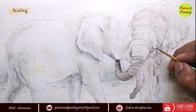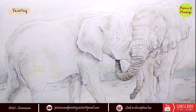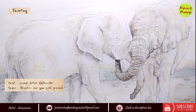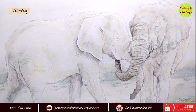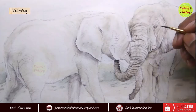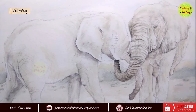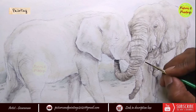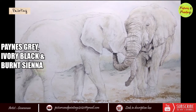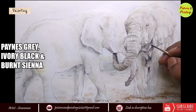Did you know elephants' tusks never stop growing? So enormous tusks can be a sign of an old elephant, and both male and female African elephants grow tusks — unlike Asian elephant subspecies where only the males grow tusks. The trunk is also used for social purposes like greetings and caressing. I found this reference picture really emotive where both elephants seem to use their trunks to comfort each other. Elephants may also use their trunk to touch their face, mouth, ear, and tusk — apparently to reassure and make themselves feel better.